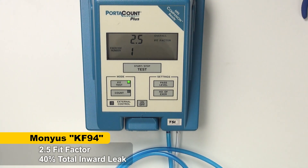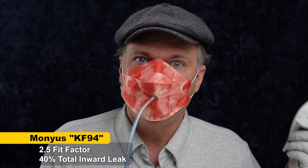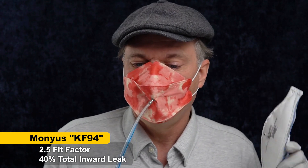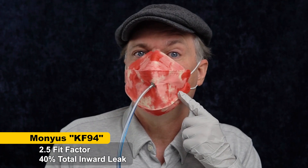2.5 — that's surgical mask territory, that's really, really bad. It still can help protect you a little bit, so better than nothing, but not as good as this 3M Aura, which is 300 times cleaner inside the mask when you wear it — or at least when I wear it — versus 2.5 times cleaner inside the mask. So a hundred times or more protective for me than this mask, even though they have a similar form factor.